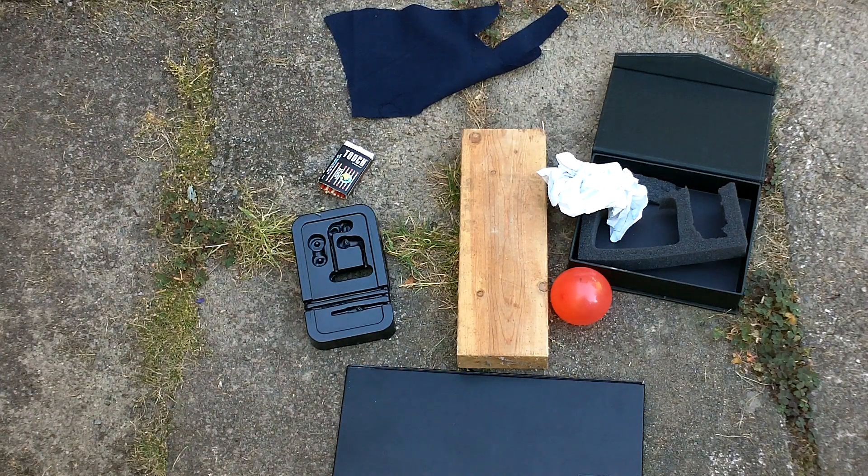I've got a variety of things here. I've got a binder cover, I've got some thin black plastic, but I didn't want to just light a match — I wanted to do something different, so I brought a whole matchbox. There's wood, there's a laser pointer case, some white paper, and fabric.